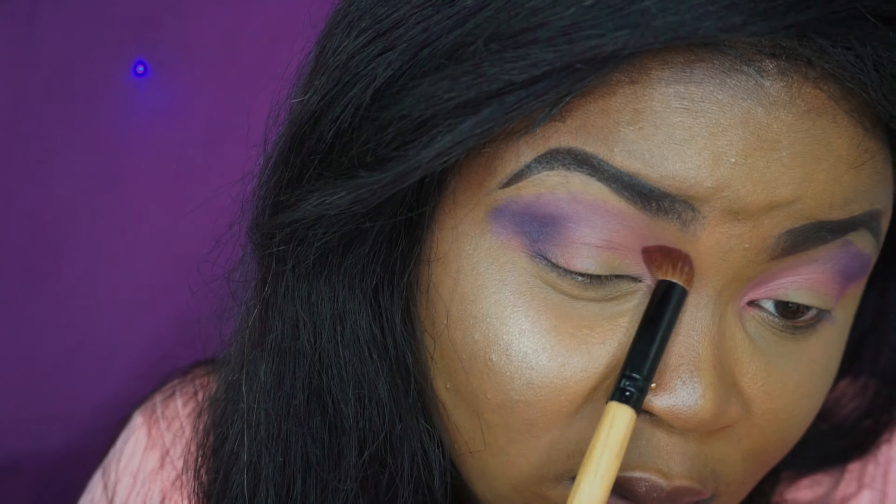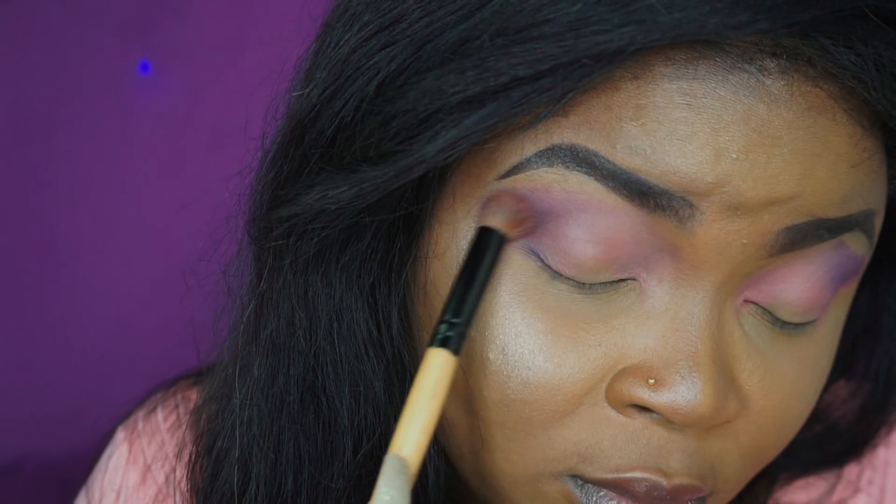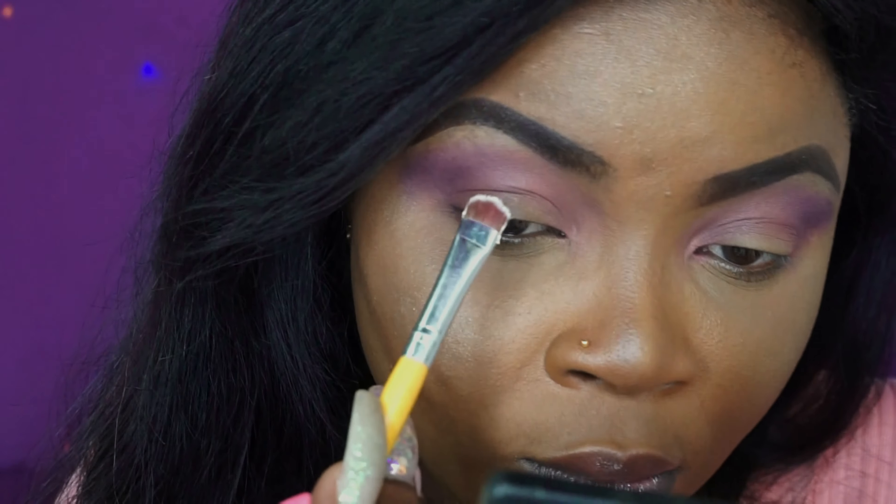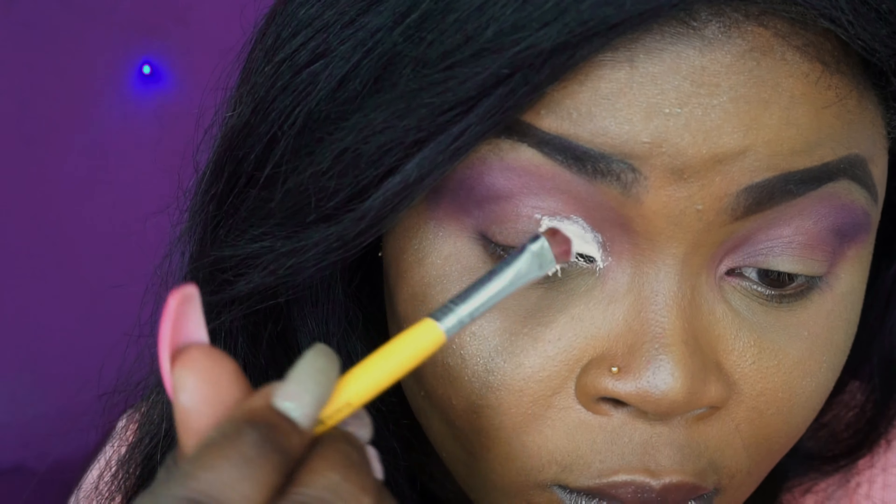This was a struggle guys — I struggled all through this video. Making this video wasn't easy at all because it's not something I'm used to. I took a clean brush and blended the pink with the purple, then added a little more purple to deepen it more.